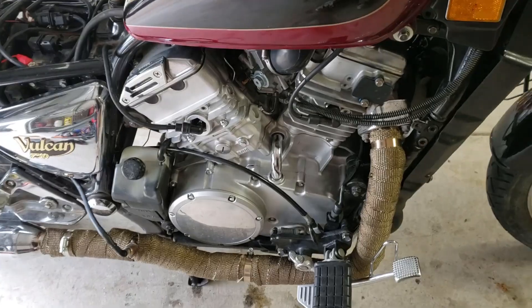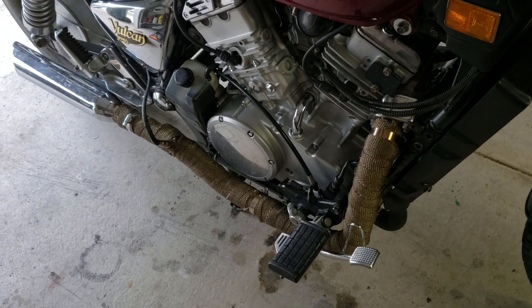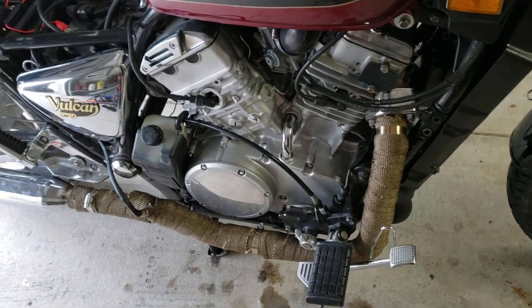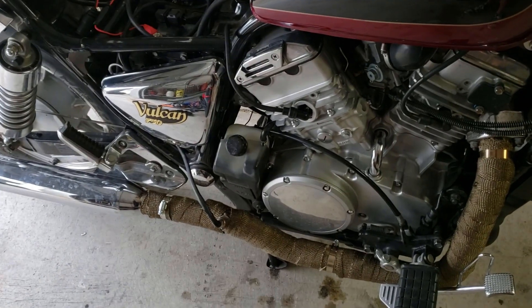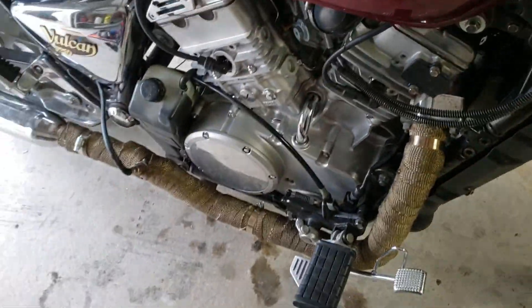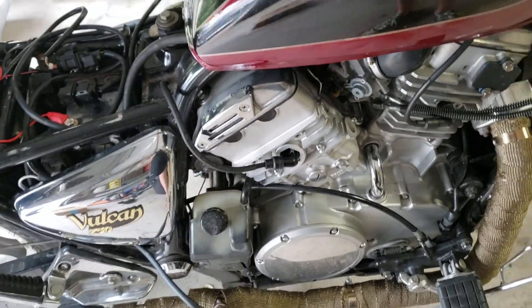Hey guys, welcome back to the channel. Today I'm working on the Vulcan again. I bet you're wondering how many things I can fix on this thing before I'm finally finished and it's reliable. But this is a pretty common thing to go wrong, and from what I've seen a lot of people don't know about it. We're talking about the mechanical seal, which seals the water pump and the crankcase from each other.